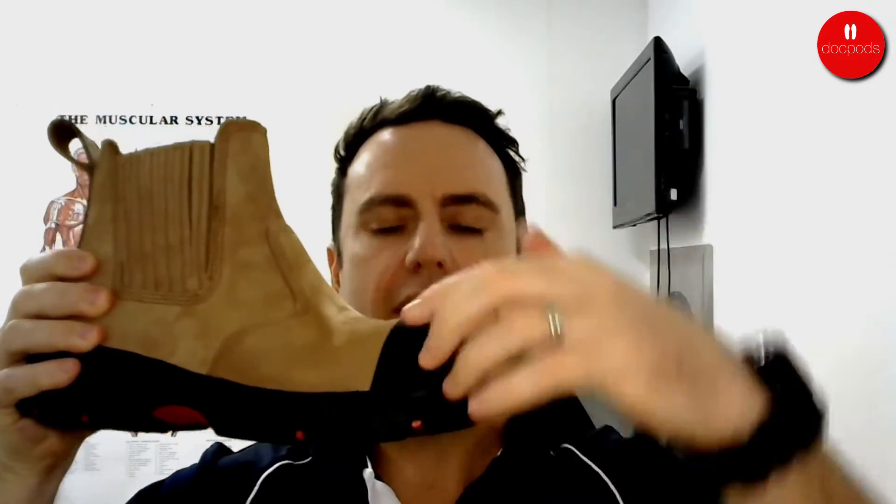The first thing we look for, like in any shoe, is where does the shoe bend? If we put pressure on the back and the front, we can see that the boot in this example only bends where the big toe would bend. This is the only spot where your foot bends, so it's the only spot where the shoe should bend. This enables the foot to walk in a normal heel-to-toe progression around the job site, and it really helps to make the boot a lot more comfortable.